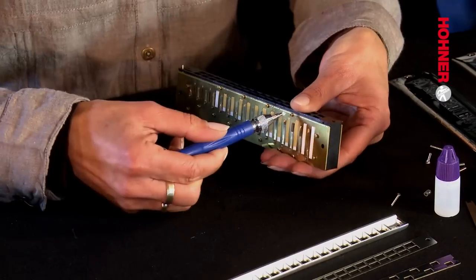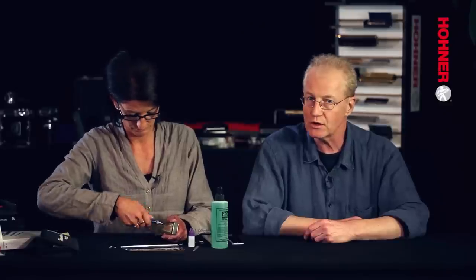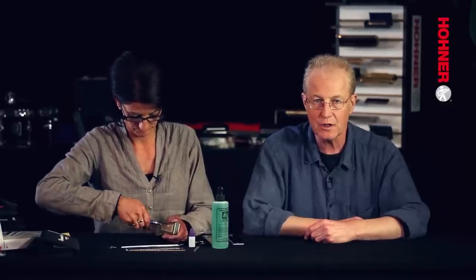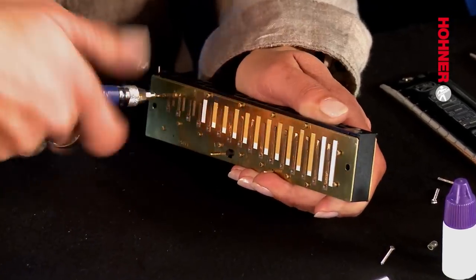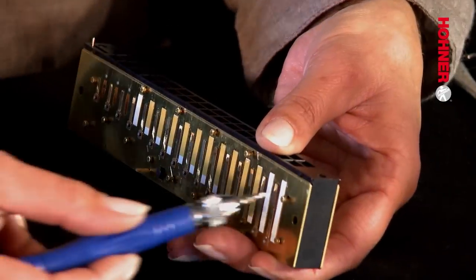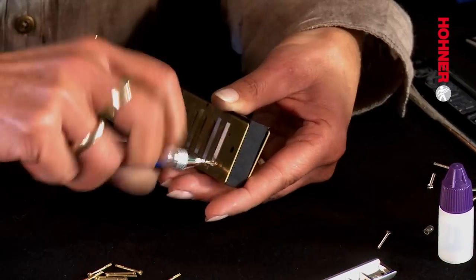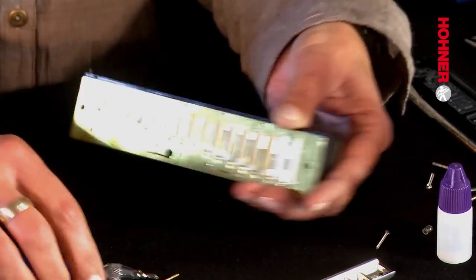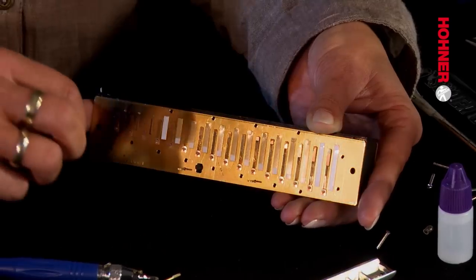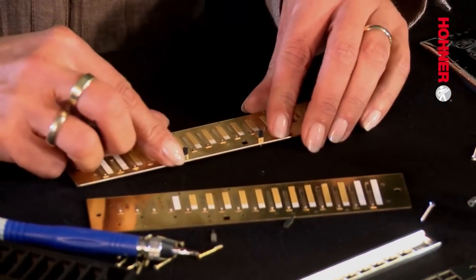When removing the reed plates, it's very important to first loosen all of the screws evenly. Don't just take one out and leave the others in. Loosen them all, then remove them one after the other when they've all been loosened to the same amount so that they come out easily. Now that all the screws have been loosened, remove them one after the other. When all the screws have been removed, it's possible to lever off the reed plates using the fingernail. The supports which hold the covers up come off with the reed plate and are quite easy to then remove from the plate itself.